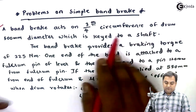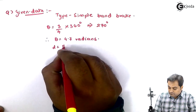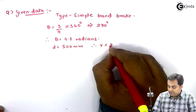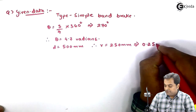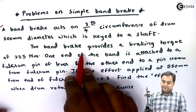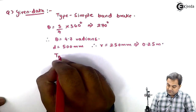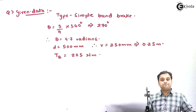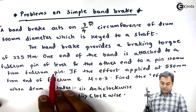The diameter of the drum is 500 mm, so the radius R = 250 mm = 0.25 m. The band brake provides a braking torque T_B = 225 Newton meter.